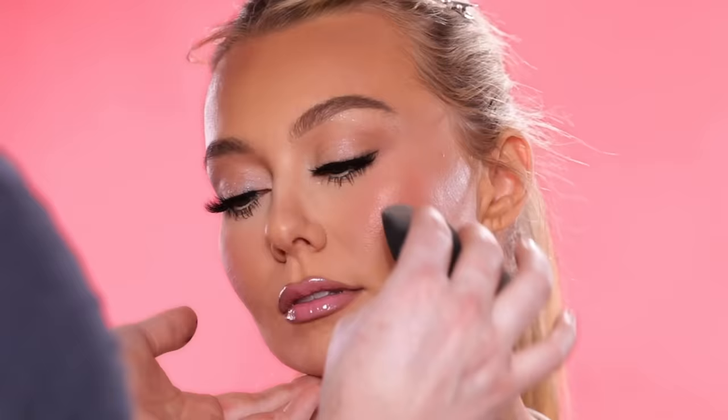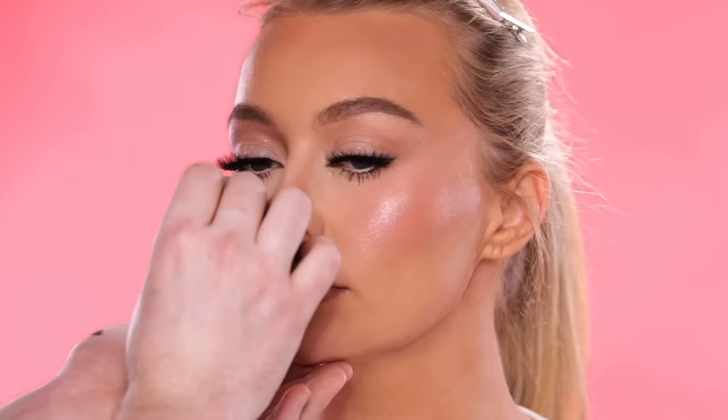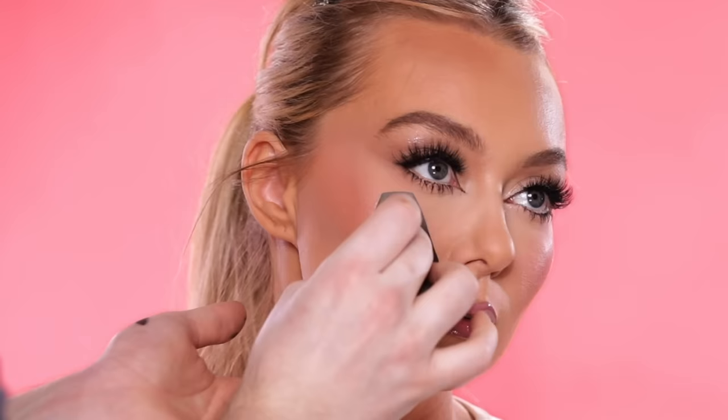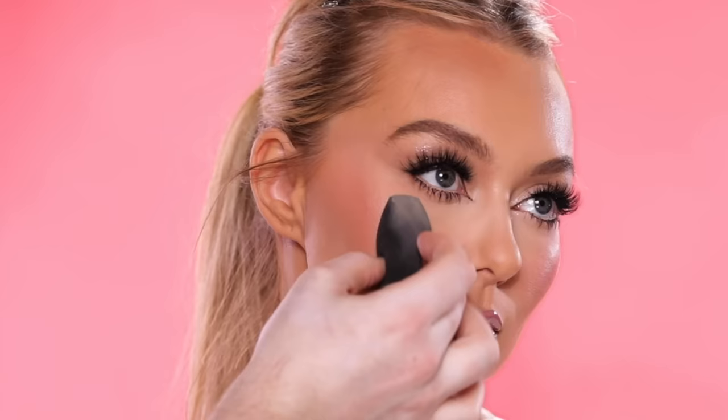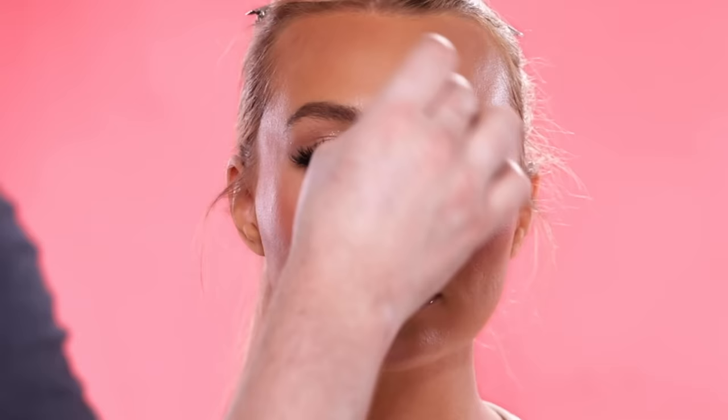Now that I have the lips completed, I'm heading over to my favorite product in the world — the Plexiglas Illuminator — and I'm using this to highlight her cheekbones. If that's not glass skin, I don't know what is. And remember earlier when I was saying that even though yes, we're using a lot of different products and layering, by the end of the process her skin still looks fresh and doesn't look cakey. That's why I love using Plexiglas on top of the makeup — it brings back that healthy shine and luminosity to the skin that we can sometimes lose when we use powders.